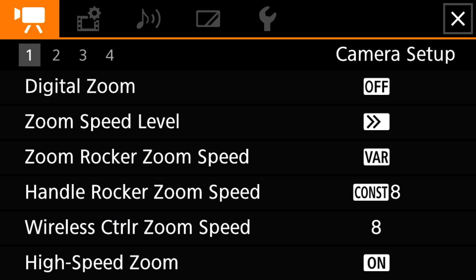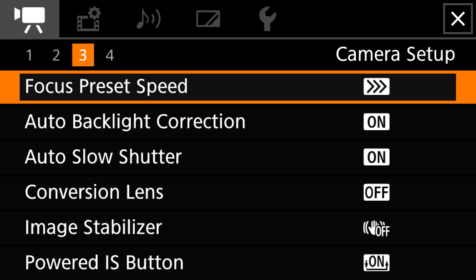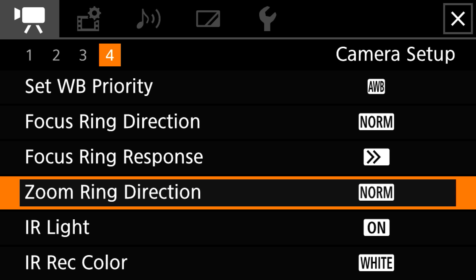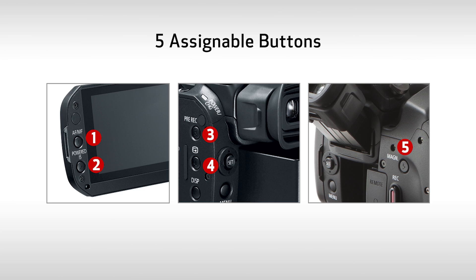And a new redesigned user interface makes it easy to use with both touch and cross-key operation. Finding menu items is a breeze and changing settings is quick and easy whether shooting with a monitor or the EVF. The camcorder can be tailored to your specific preferences or needs too. Along with 5 assignable buttons you can match to the functions you use most often, the Vixia GX10 also features a touch assignable button.